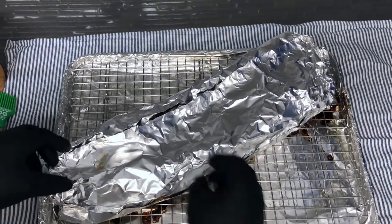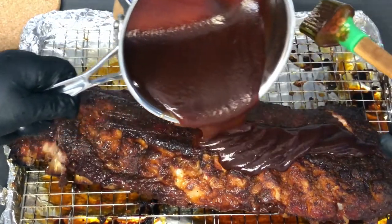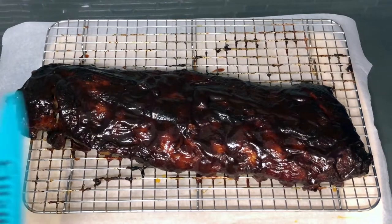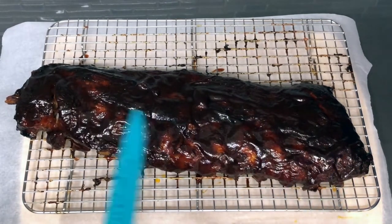Place back in the oven for two hours at 275 degrees. Top with a sauce of your choice. Cut between the rib bones and enjoy.